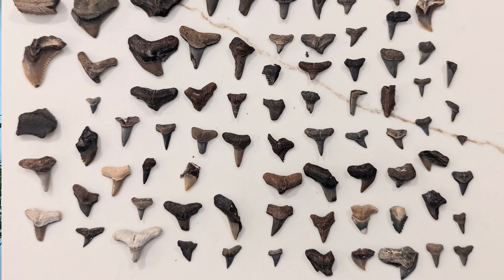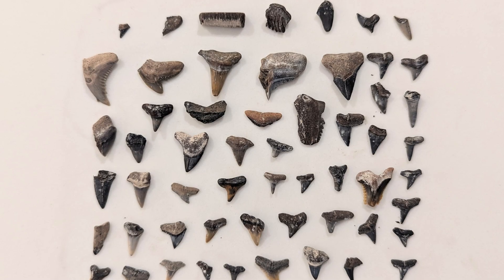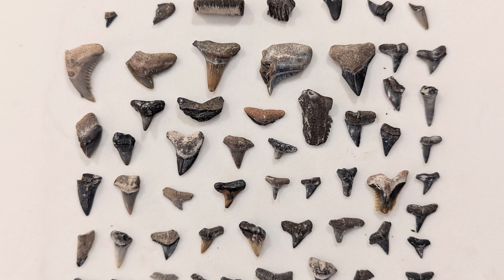Heather just finished examining every single piece of gravel in that bag. I think you're going to be surprised by how many teeth she actually found with my last-minute gravel grab. First let me show you what I ended up with - this was after about three hours. And here's what Heather ended up with. She did really good. I appreciate you guys coming along with me. We'll do it again soon. Thanks for watching.